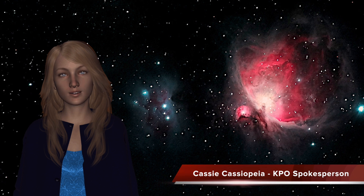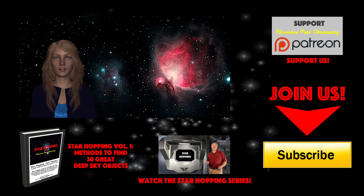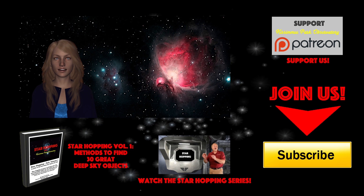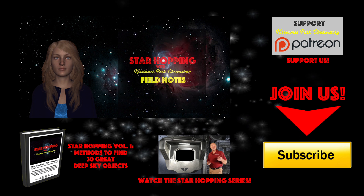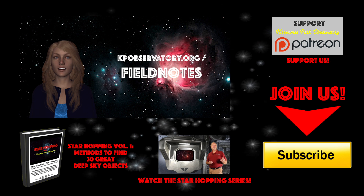I'm Cassie, and I hope you've enjoyed Star Hopping around the Milky Way. We'll continue to bring you these video astronomy tutorials every week on Thursday, and in their podcast format on Fridays. They'll be designed to help you find deep sky objects that are up in the sky at the time we post them on the internet. The reason we create these videos and podcasts is to help beginning amateur astronomers learn the sky and get more enjoyment out of their telescopes and astronomy in general. Don't miss our free field notes for this episode — basically the script of the show with all the images and star charts — available for free at kpobservatory.org/fieldnotes.